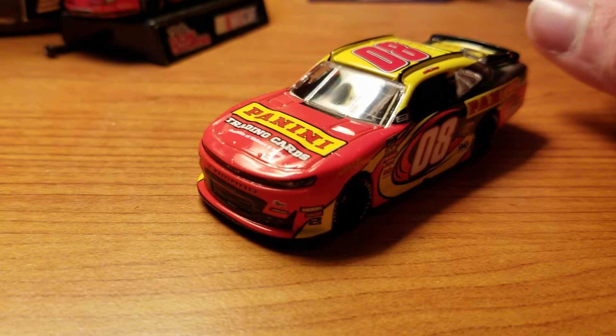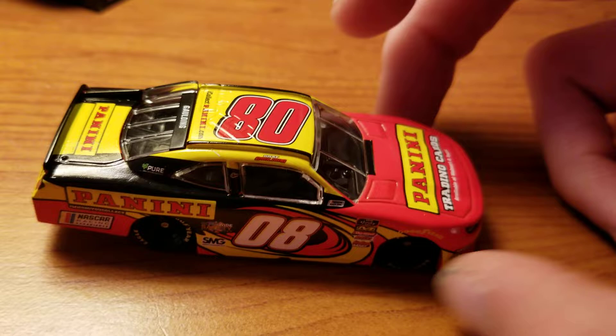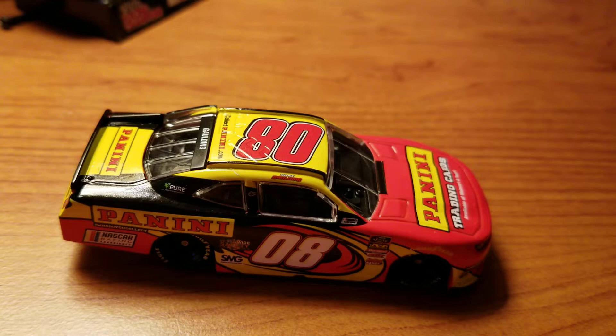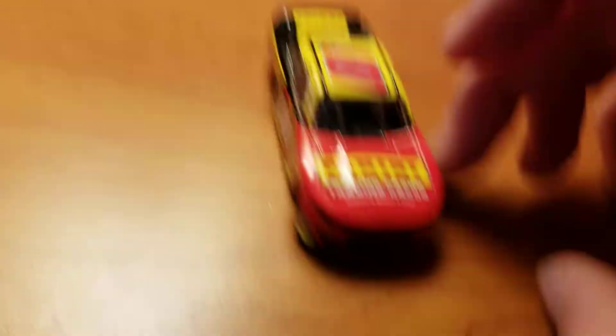It's a pretty cool car to have. It's always cooler to have promotional cars because they're not regular releases — you can't get them from Lionel, Plan B, or wherever else you get your diecast. The only way you could get this one is straight from Panini. According to the email, the only way they would include it in your package is if you ordered it this past weekend, and the weekend's up. So I don't know how else you're going to get it besides eBay — hopefully they'll have some other way of getting it for those who didn't receive that email.